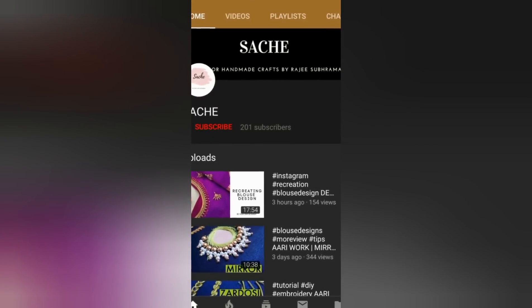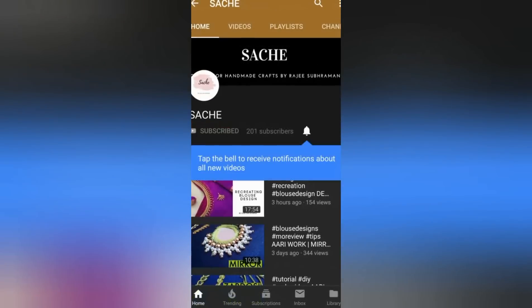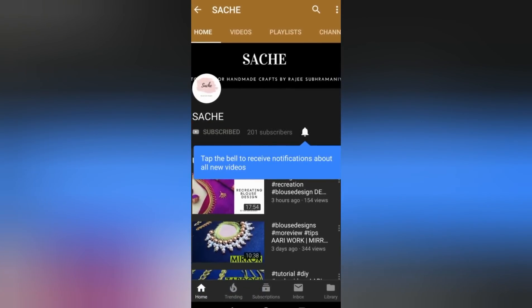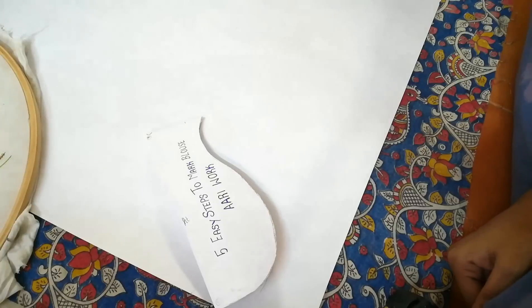Hi friends, welcome to my channel Sashi Re Works. We are uploading regular videos on re-embroidery. If you like my channel, please don't forget to subscribe, and also don't forget to hit the bell button to get notified.